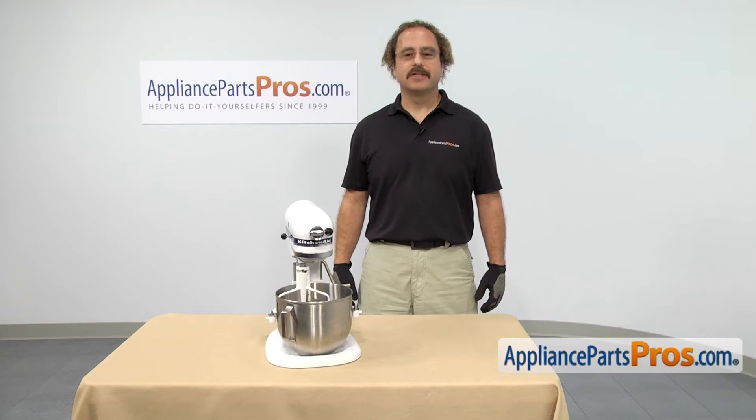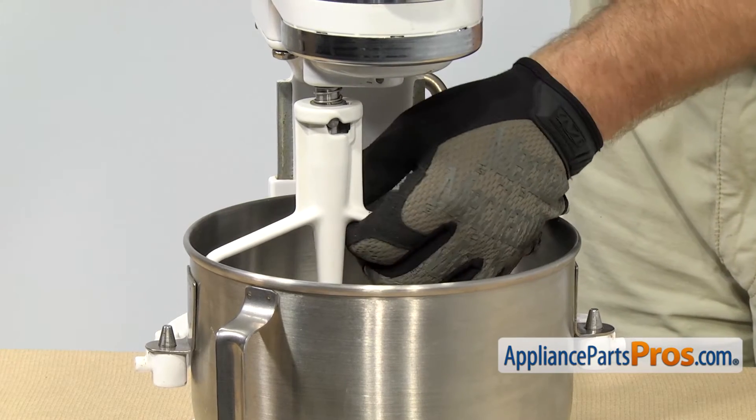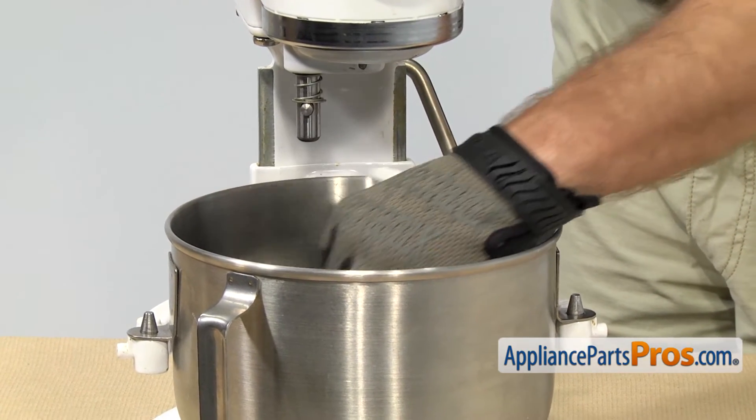Before you work on the mixer, you want to make sure all the attachments are off. In order to remove the beater, all you have to do is lift up on it and then turn it clockwise as you're looking down on it.